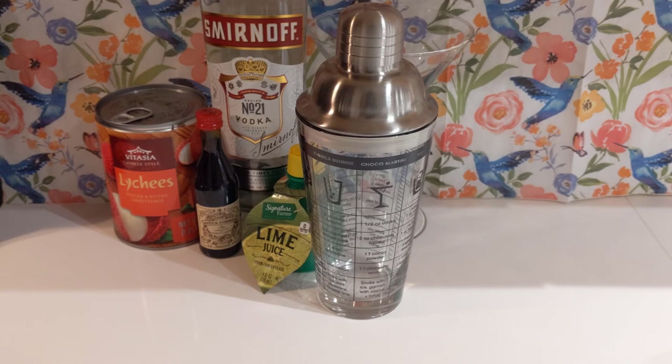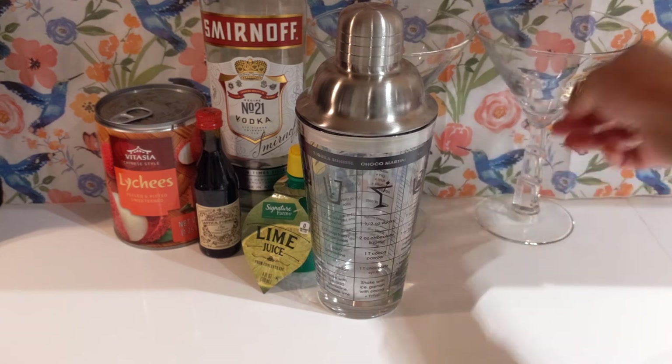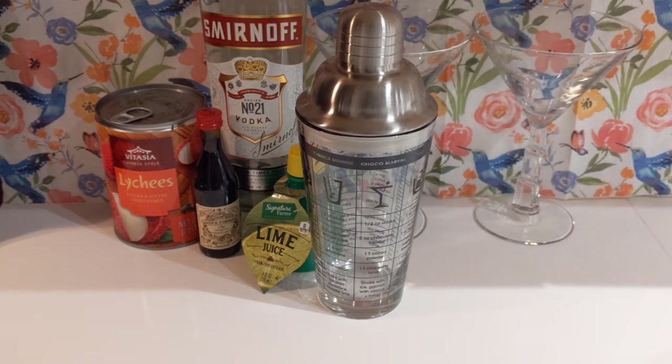I will show you how to make a cocktail using both lychee syrup and the lychee juice that comes in the can, so that way we can see which one works better.